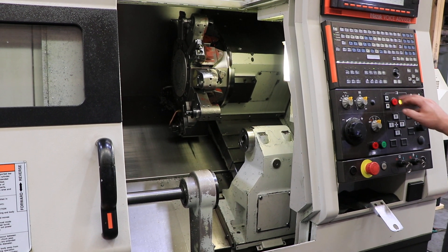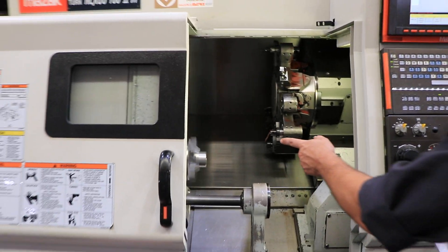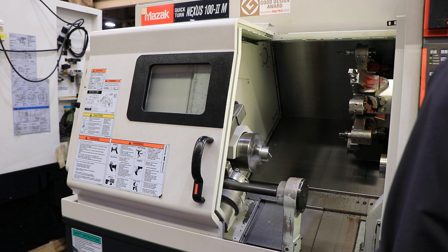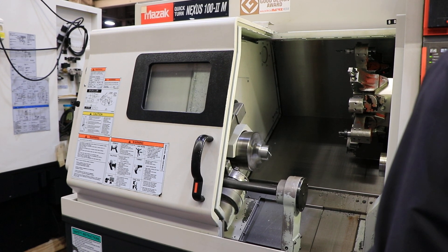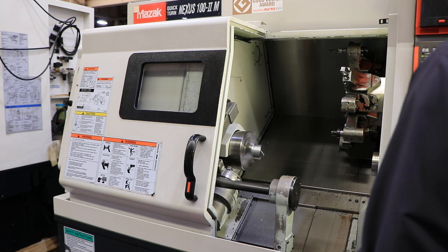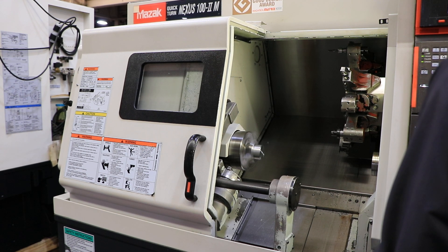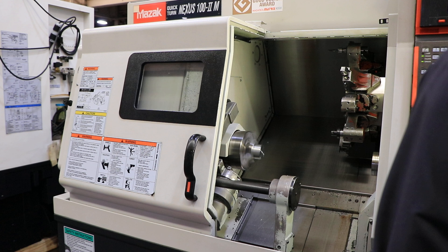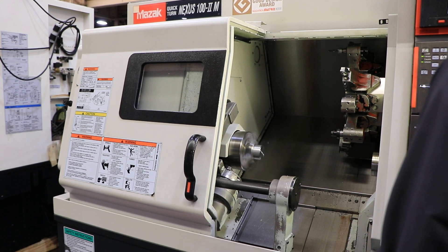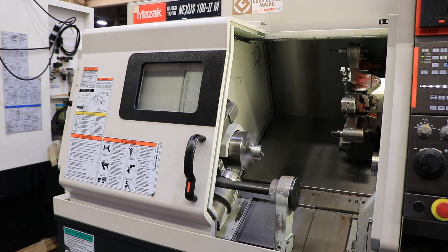We're going to run the spindle first. That's 1,000 RPM. That's 2,000 RPM — extremely quiet. That's 2,700 RPM. Again, it's a 6-inch chuck that's mounted.